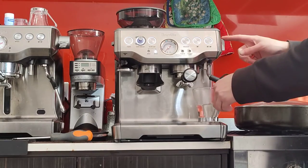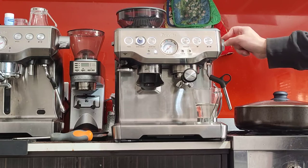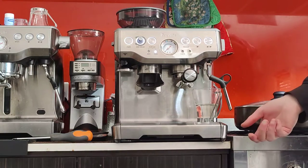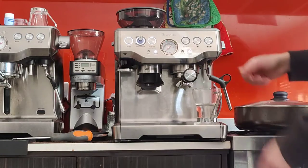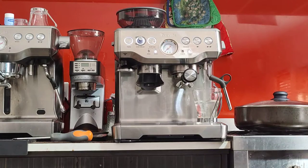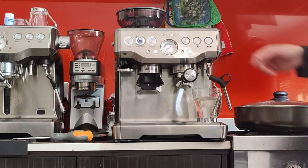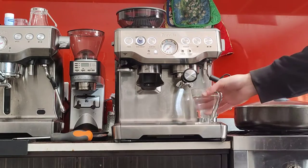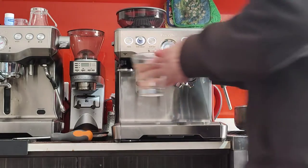You can also use the hot water tap over here — either to make a long black coffee, to warm up your cups, or to make tea, whatever you like. It will give you hot water straight from the boiler; it's pretty hot. Yeah, it's very hot — put it on the side.